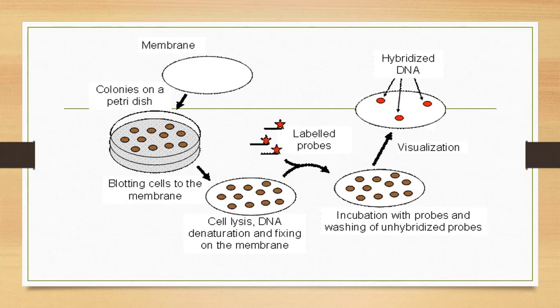So, what do we do in this method? In this method, first of all, we isolate our bacterial colony which we want to screen. After the isolation of the bacterial colony, colonies are then grown on nutrient media. After growth on the nutrient media, they are transferred to a solid matrix like a nitrocellulose membrane or nylon.